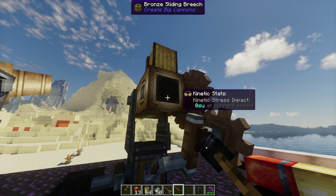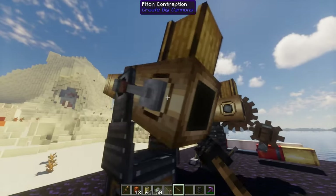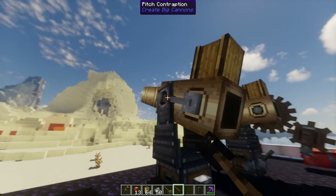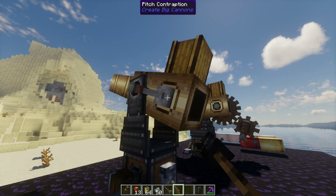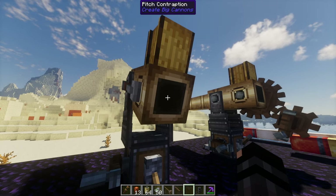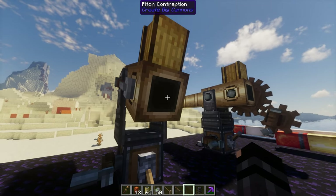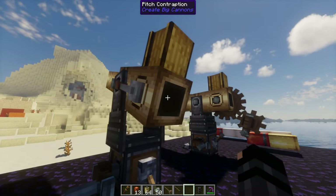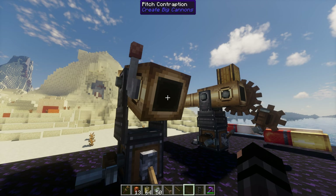Now I'm going to show you how a quick firing breach works, and it's a lot better. Here we have our cannon. This lever represents the quick fire breach. To activate it you have to have an assembled cannon — not disassembled like with the regular breach. You simply right-click in the back. It's on the back, not on the side. You go there and that opens and closes it.